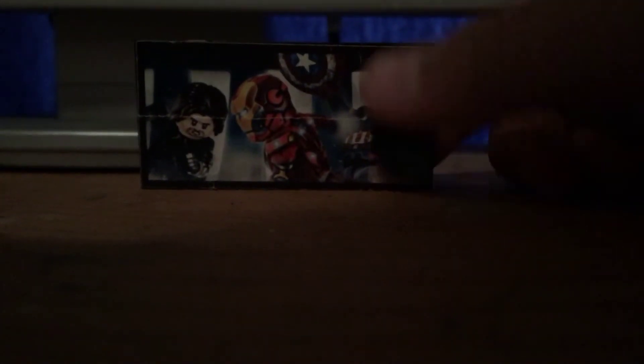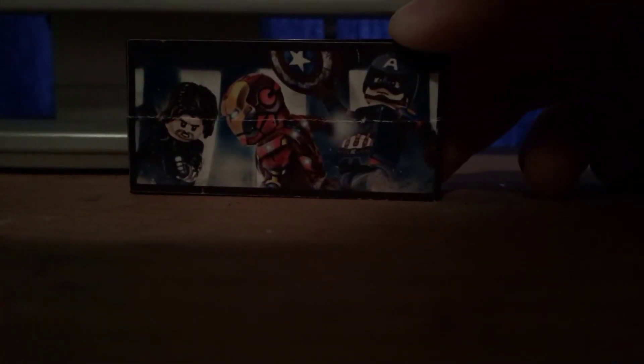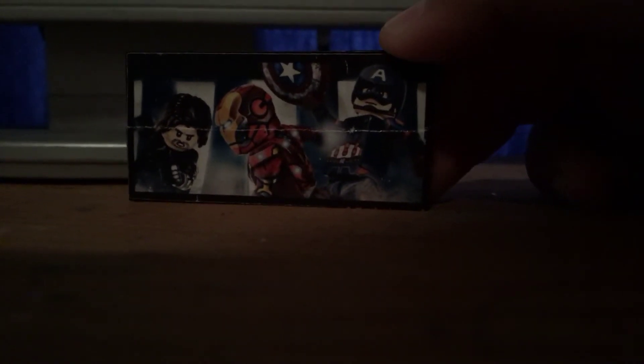Oh yeah, my throat hurts and I have a stuffy nose — might be getting a little sick. But yeah, this is actually a pretty cool thing. It also came with other stickers but I don't know where they are. If I do find them, I'll do a review on them. This is from the final fight scene of Captain America — featuring Super Soldier Bucky Barnes, Iron Man, and Cap.